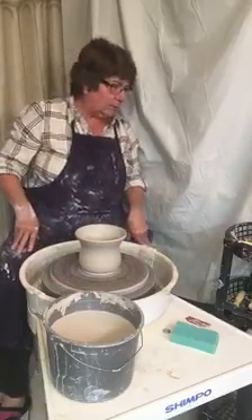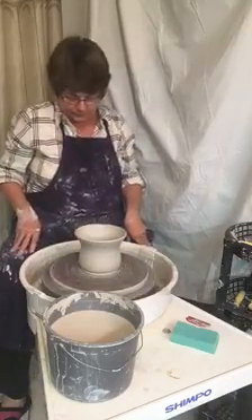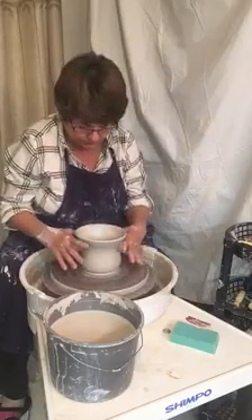Now, there are so many things you can do at this point — you can do all kinds of decorating.